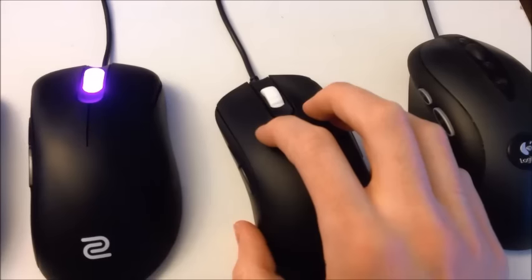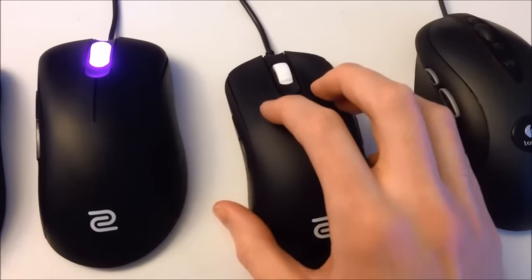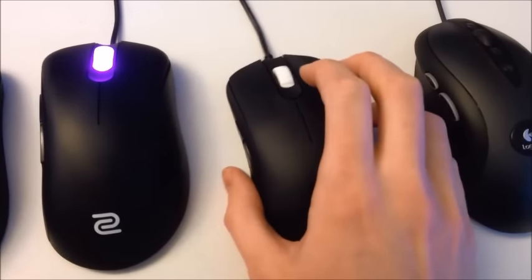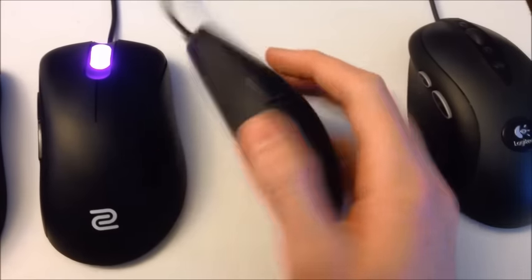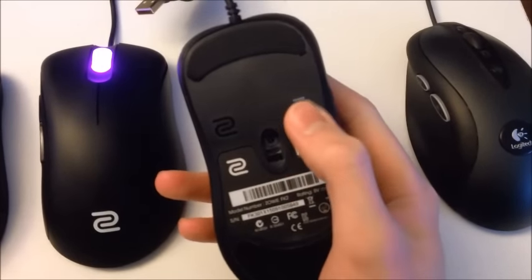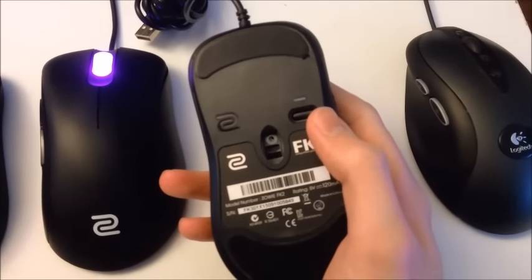I might try to get the FK1, but at this point I've spent almost $200 on mice and I don't really want to spend any more. So I'll be sending this one back. What I do like about it is the fact that it's plug and play — you just select your DPI by pushing a button on the bottom. I don't have it plugged in right now, but you can see it on the next Zowie mouse I'm about to show.